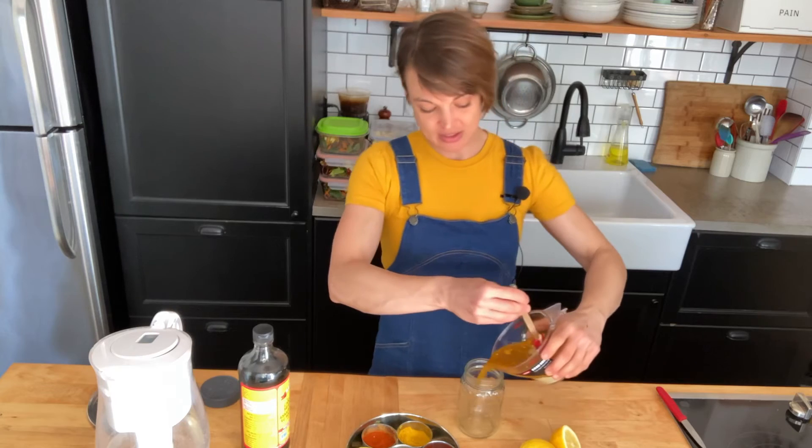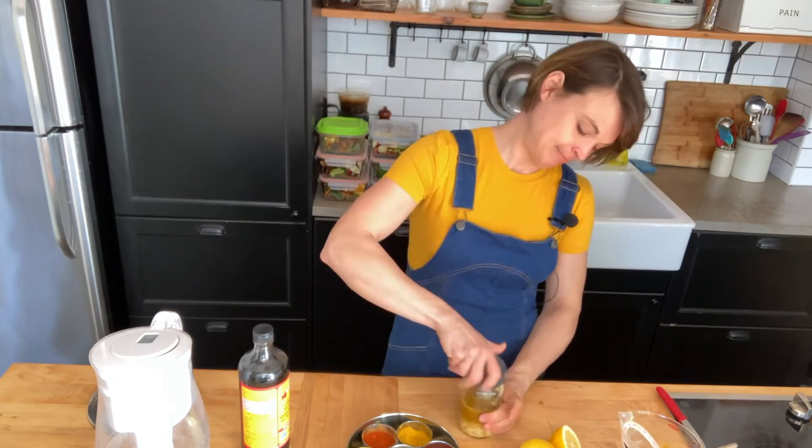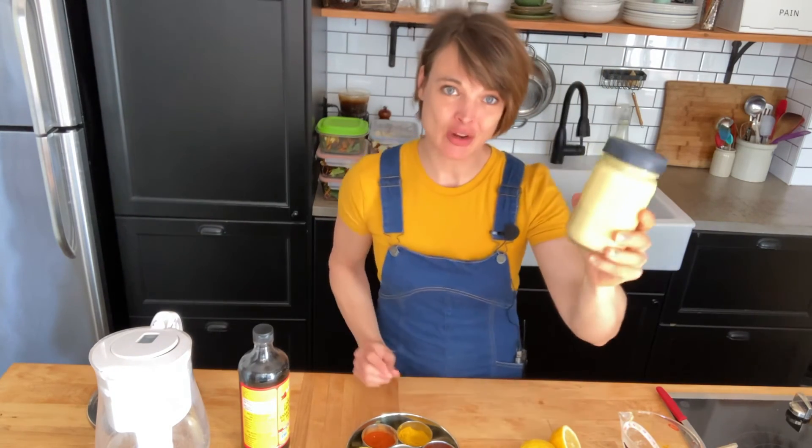But I'm just going to pour this into the container that I'm going to store it in, and then lid it and shake. And that's it — you've got a great dressing for the week.